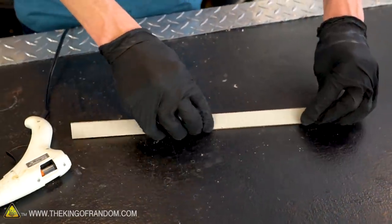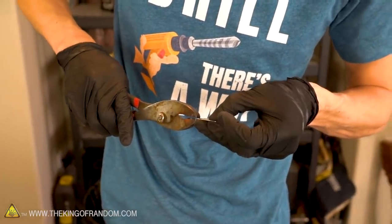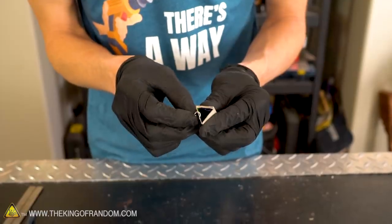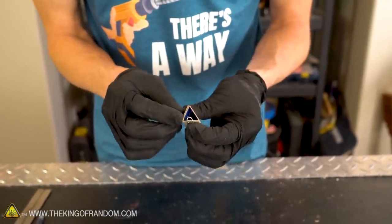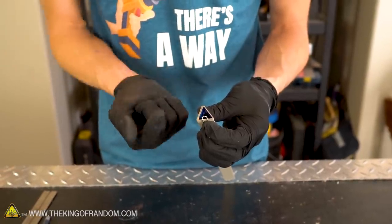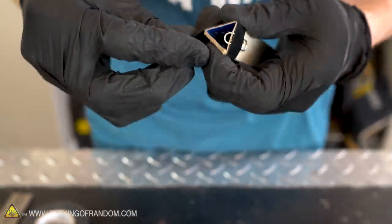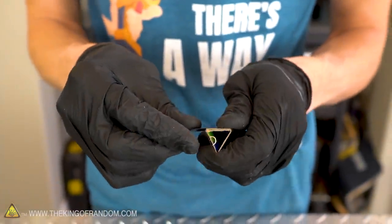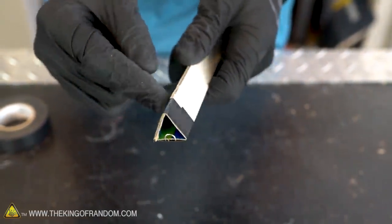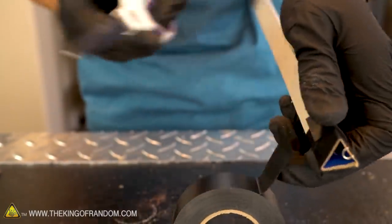We now have our triangular prism shape that will work as our blowgun. Let's add a few features that will make it function a little bit nicer. Let's grab one of our paper clips and bend the very end of it at about a 90 degree angle. Using some tape, we want to secure this paper clip to the bottom of one side of the prism. This is going to act as a safety guard that makes it so when we use our blow darts, they can only go into the gun but can't come back out. Here at the King of Random, we do love electrical tape. Now let's add another layer of tape beyond that — not to hold the paper clip down, but as sort of a mouth guard. This is cardboard and if we put our mouth on it too much, it's going to end up getting soggy. The waterproof nature of the tape will help prevent it from deforming with extended use.